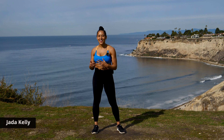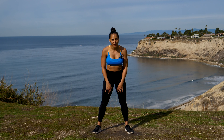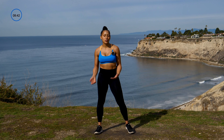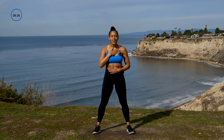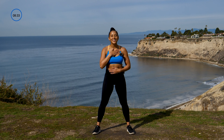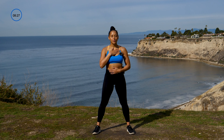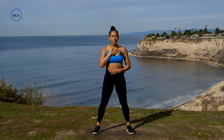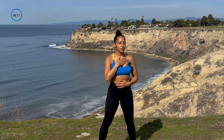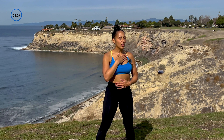Hi everyone, I'm Jada Kelley. Today we're just gonna go through a standing stretch sequence that should feel so good to your body. We'll start really simple and just prepare ourselves for this stretch. I like to put one hand on my chest, one hand on my belly, close my eyes and just start with a couple deep breaths. Let's do it together — inhale and exhale, inhale, exhale, one more deep inhale and a nice slow exhale.